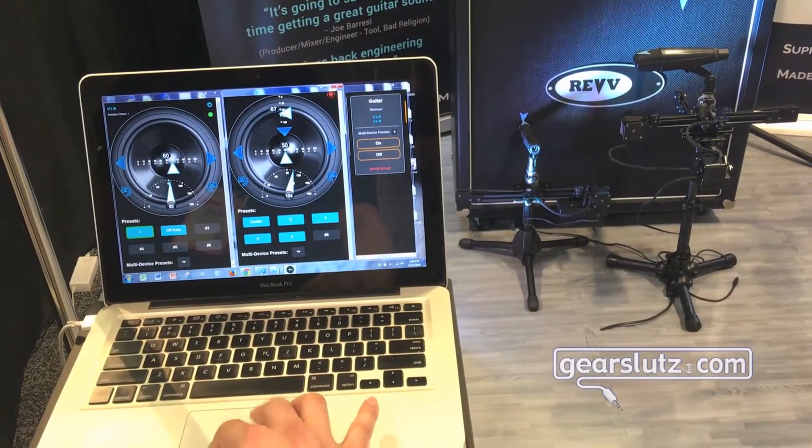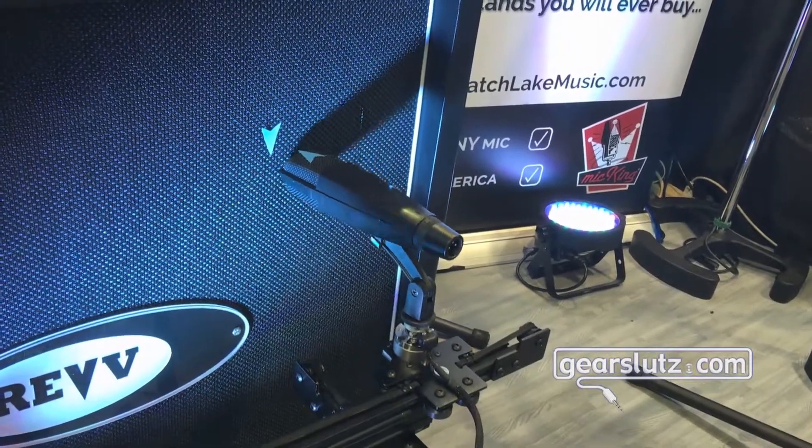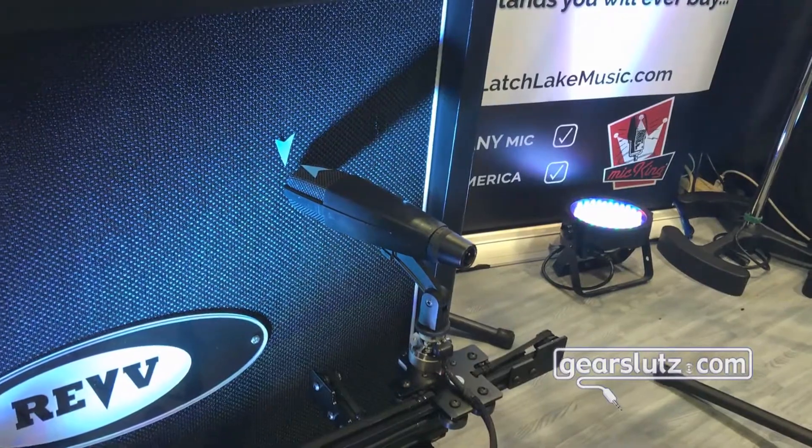Let me give you a quick demo. We have our Chrome app — this works on PC or Mac. Very straightforward interface: click and drag, find the position that you like, and then save the position as a preset.